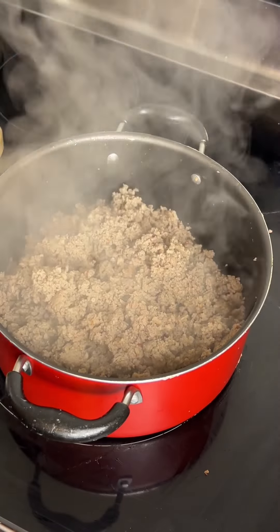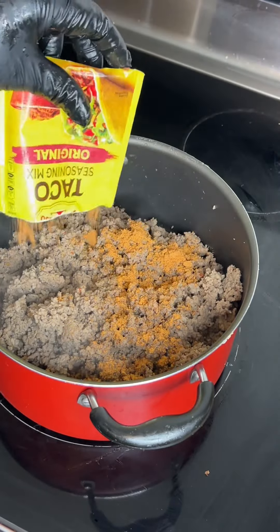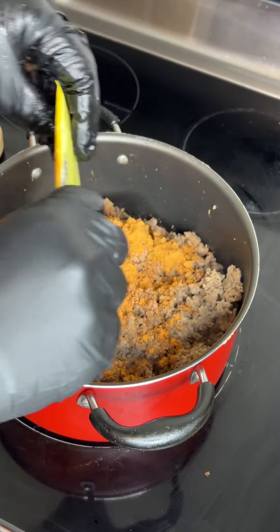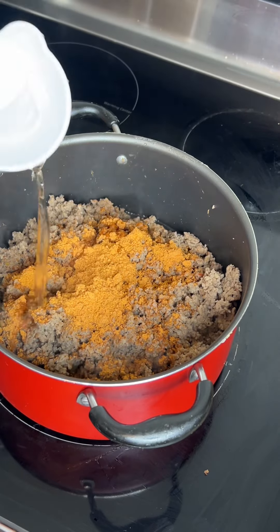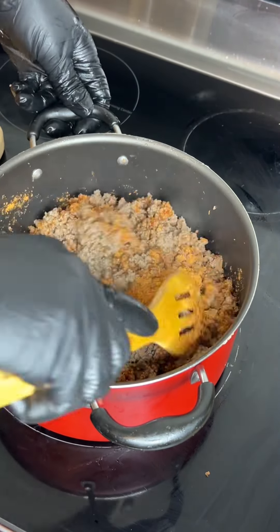When I tell you this was a hit, it was definitely a hit — I give it a 10 out of 10. Now you want to bring your taco seasoning into the mixture, mix that all in, add in approximately two-thirds cup of water, mix that really well, then stick this to the side and let it simmer once you mix everything in.